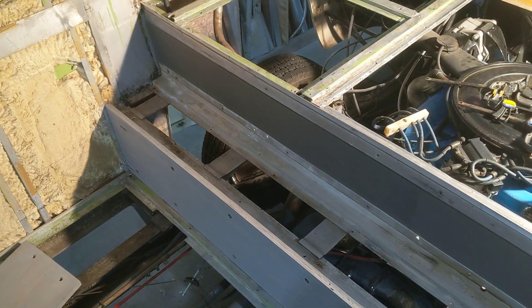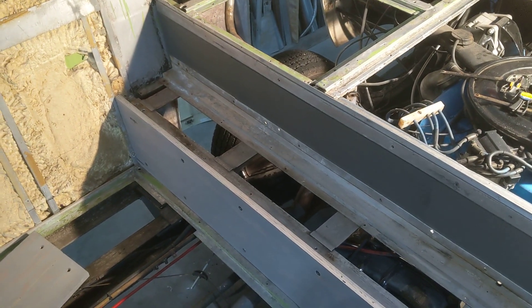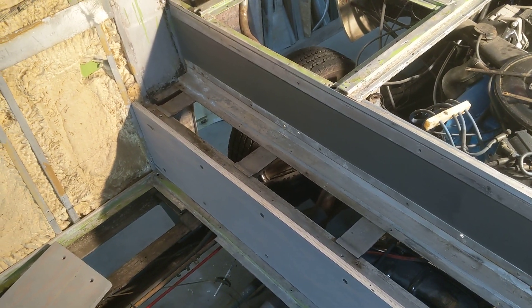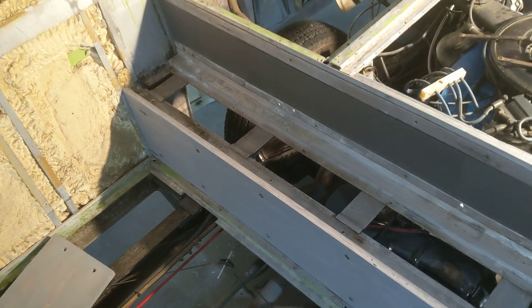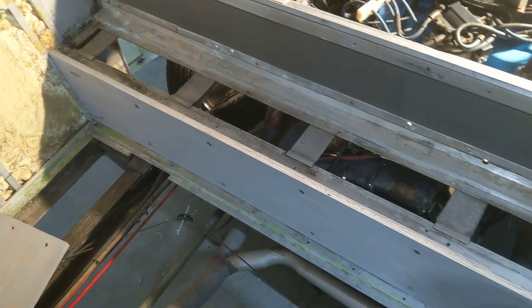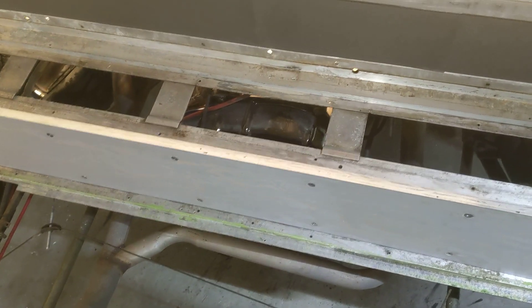Hey everybody, it's Mike with the 1974 GMC. We're actually making progress today. The last video I showed you finishing stain on my floorboards, or sealing them, and you can see that I have the first one installed with the fasteners.